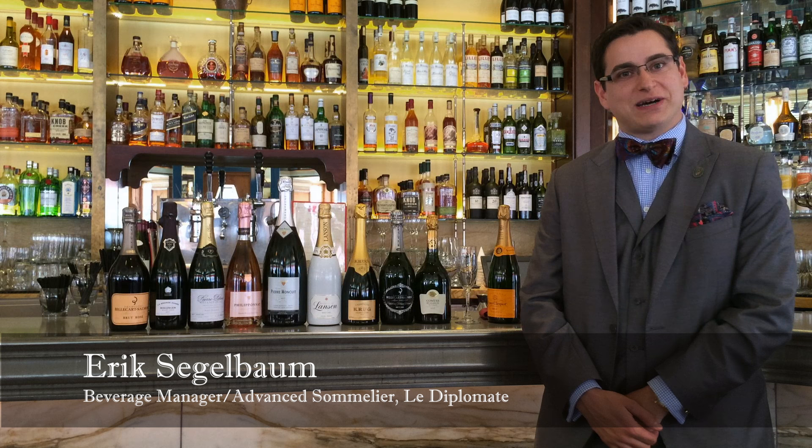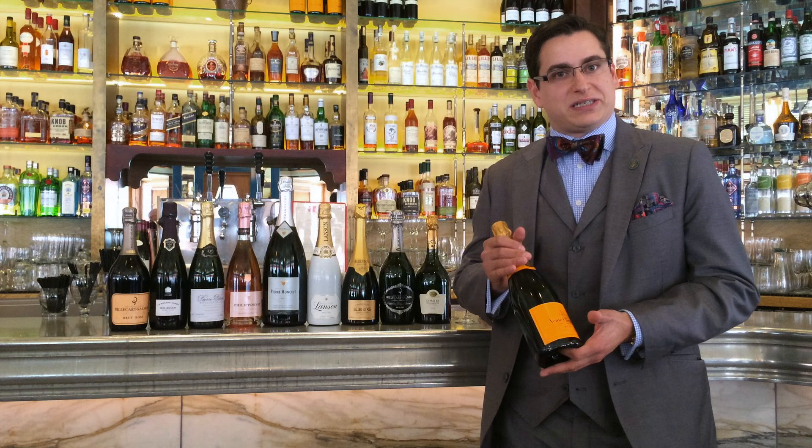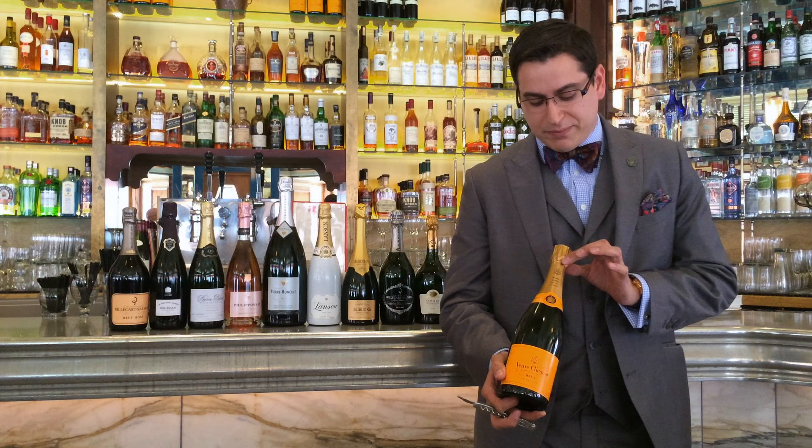Hello, my name is Eric Seibelbaum, sommelier at Le Diplomate, and today we're going to be talking about champagne — most importantly, how to correctly and ultimately safely open a bottle. There's a technique to this that is not just about elegance, not just about celebration, but also really about safety, because basically this is a loaded gun. We want to make sure that nobody's injured. In fact, over 80 people a year are injured from flying champagne corks — some seriously. That's something we want to avoid.